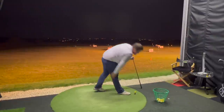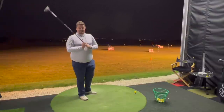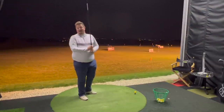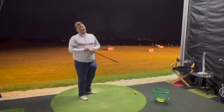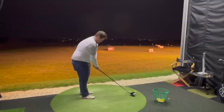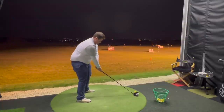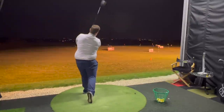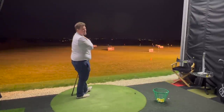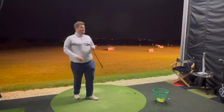I must say — anyone that knows me knows I hate TaylorMade with a passion, I hate the golf clubs. However, I think I might be starting to change my mind. That appointment's cancelled mate, I'm using it for myself in the morning.